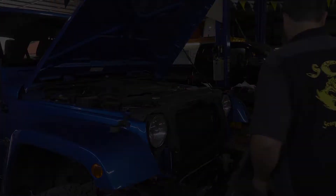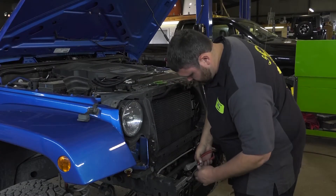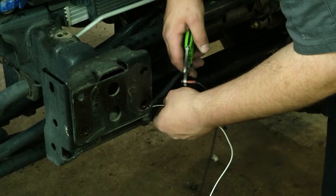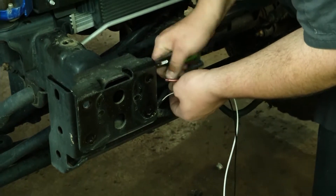Great looking front bumper, stamped steel, saves her some weight in the front. She doesn't really want a winch right now — that's a future upgrade, so we're going to get a winch for her later. The bumper kit came winch ready.